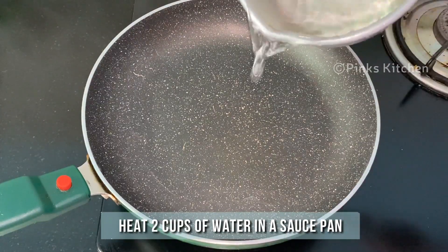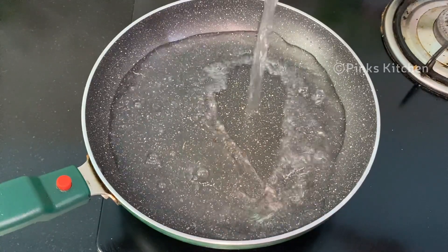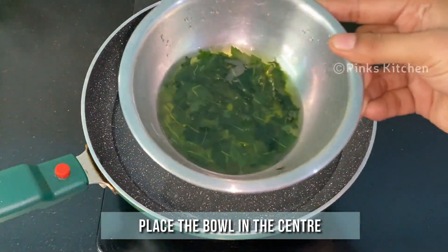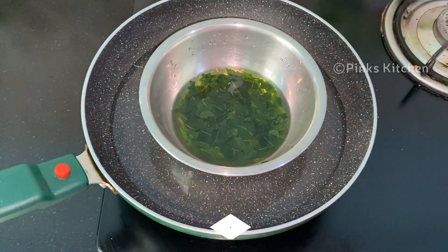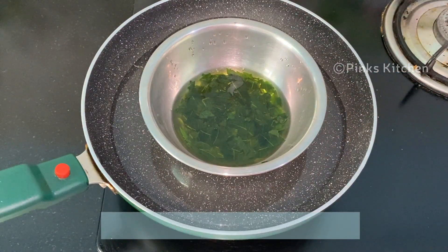Heat a saucepan and add 2 cups of water. Place the bowl in the center. Make sure the water is lower than the bowl so it doesn't mix with the oil when boiling. Heat the water on medium flame.